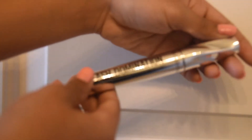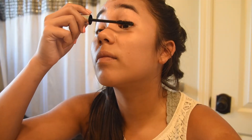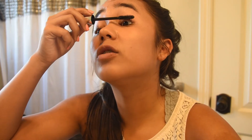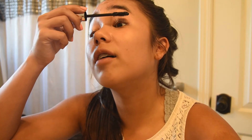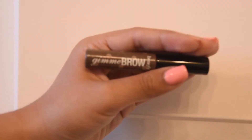Then I take the best mascara I've ever used — it's the Lash Domination volumizing mascara by Bare Minerals. It is the bomb. I do like two to three coats, probably, because I basically have no lashes. While I'm waiting for my first coat of mascara to dry, I take the Benefit Give Me Brow.